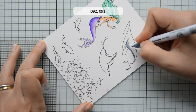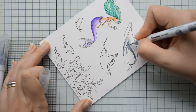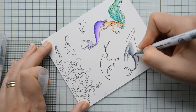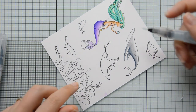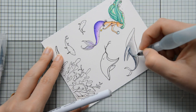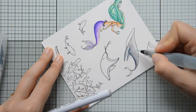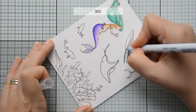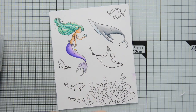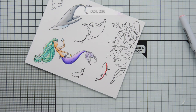I then went ahead and colored the rest of the images. I'm using a blue-gray to add shadows to the whale and then blending it out with a light gray marker. The markers I used are listed on screen for reference. I come in again with my water brush to blend everything out. The coloring didn't take too long because Zickling Colorio brush markers make coloring pretty quick. I left out the fish on the top as I didn't end up using it on my card.